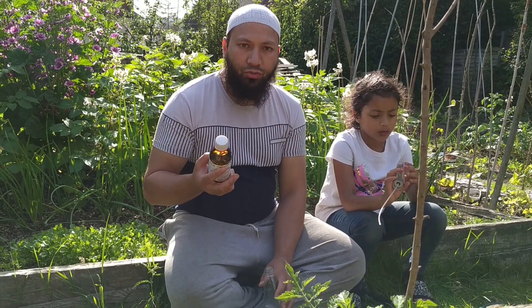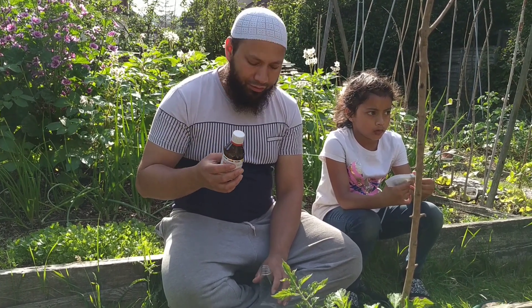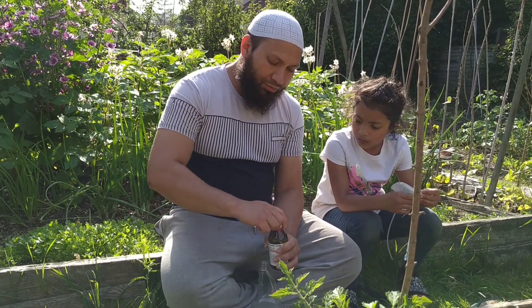So just do be careful if you decide to use this. What we're going to do is take a cup full of this and add it to the spray bottle.